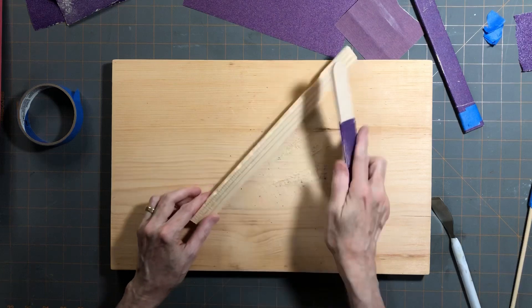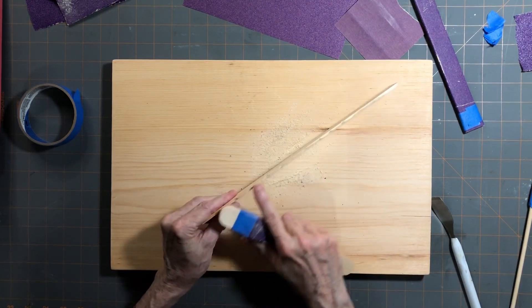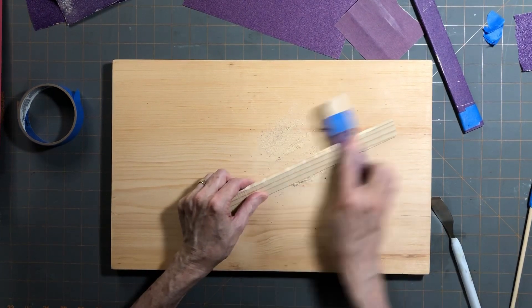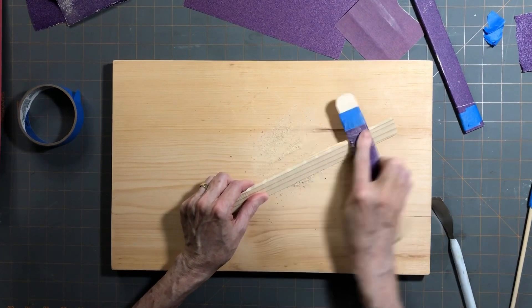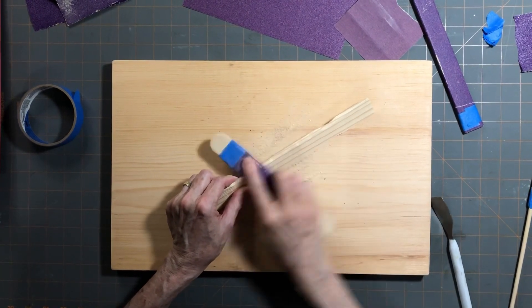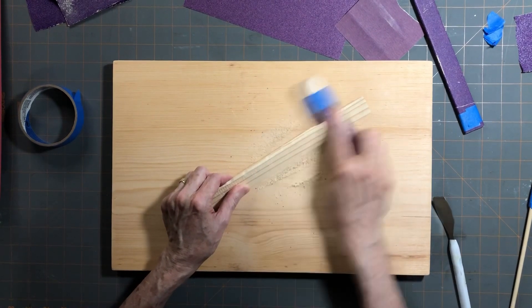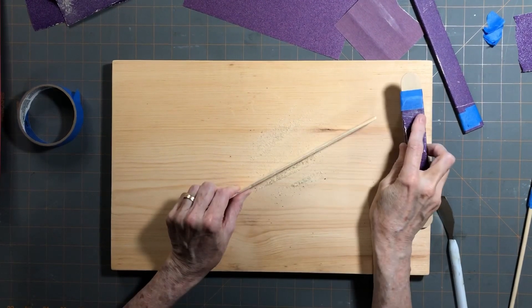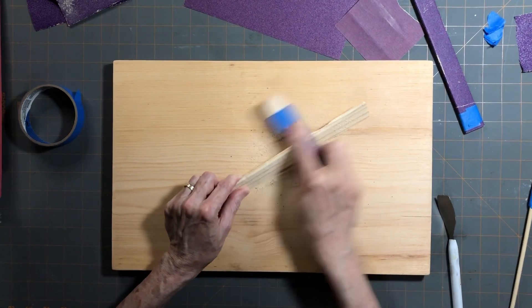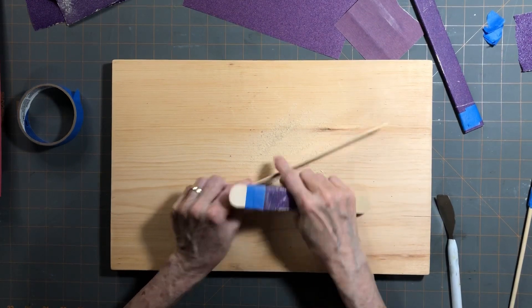You want a nice 45-degree angle on the whole thing. At some point you're going to need to start taking the top off at that angle. Just keep peeking to see how thick it is - it has to be pretty thin to get that sharp edge.